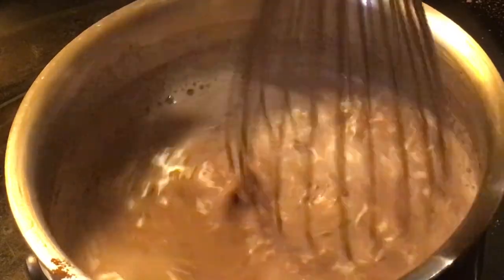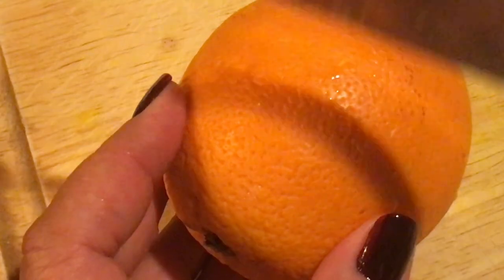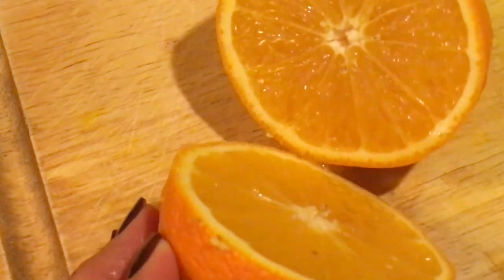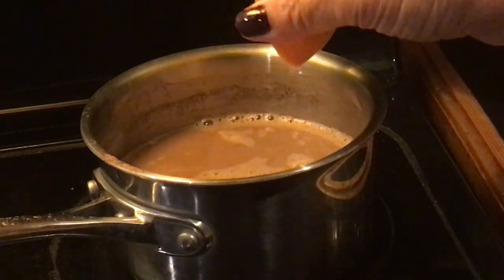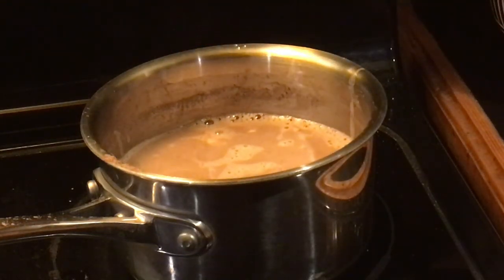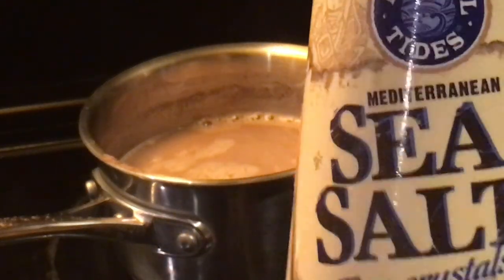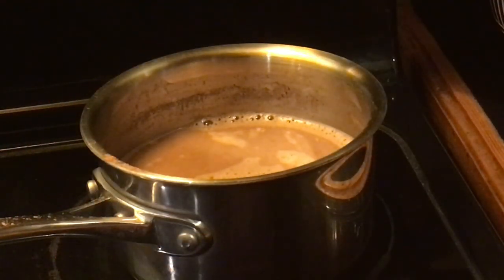We're going to add the ginger and whisk some more. The combination of chocolate and orange is a particularly good one, and orange and ginger go well together too — so why not try a ginger-orange hot chocolate? We're adding some fresh squeezed orange juice and a pinch or two of salt to the mixture.